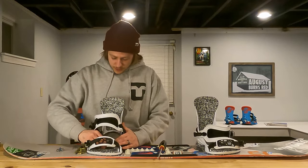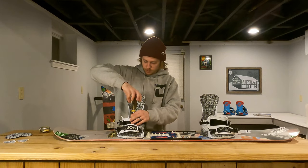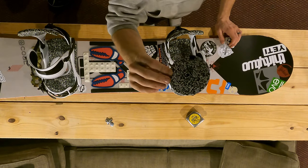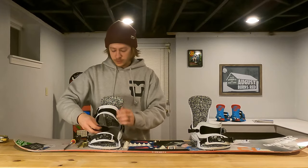Now we're going to do the same on the other binding. Snug these all up. The Contact Pros come with these cool covers that go over the mini-discs, so we're going to install those.